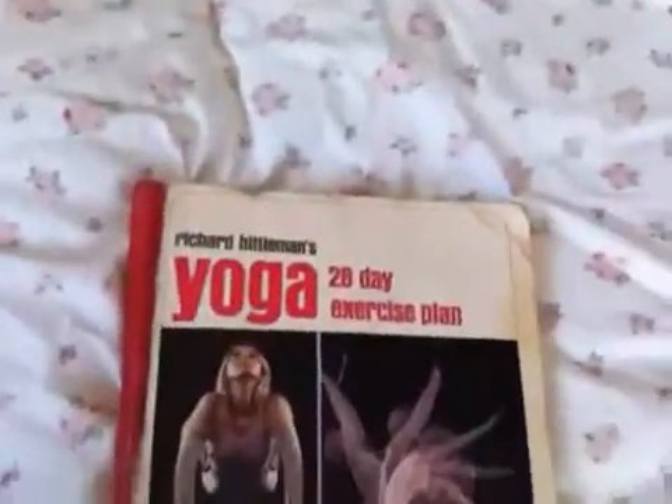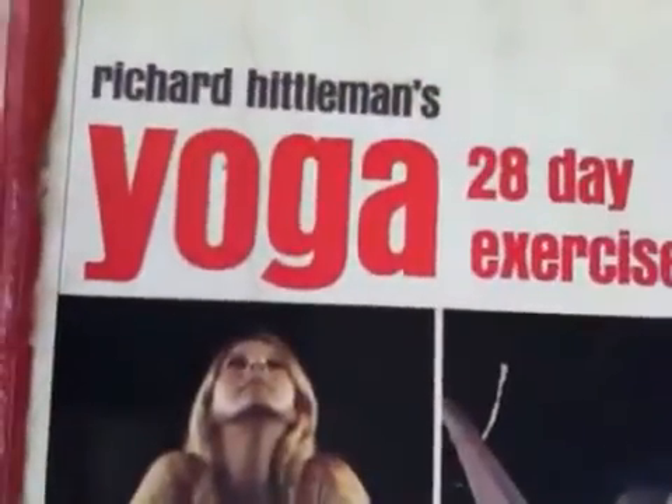You can do this at home. If you buy this book on Amazon, there are some copies for one cent on Amazon.com — they are used copies, and it costs $3.99 for shipping within the United States. Richard Hiddleman's Yoga, 28-day plan. There you go — Richard Hiddleman's Yoga. I was very limber at one time.